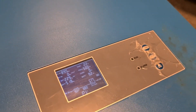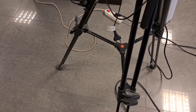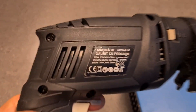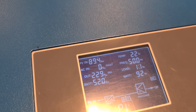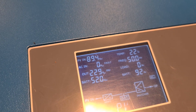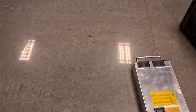Let's plug something into the power output of the inverter so we can test the power as well. I plugged in a load — it's 500 watts.